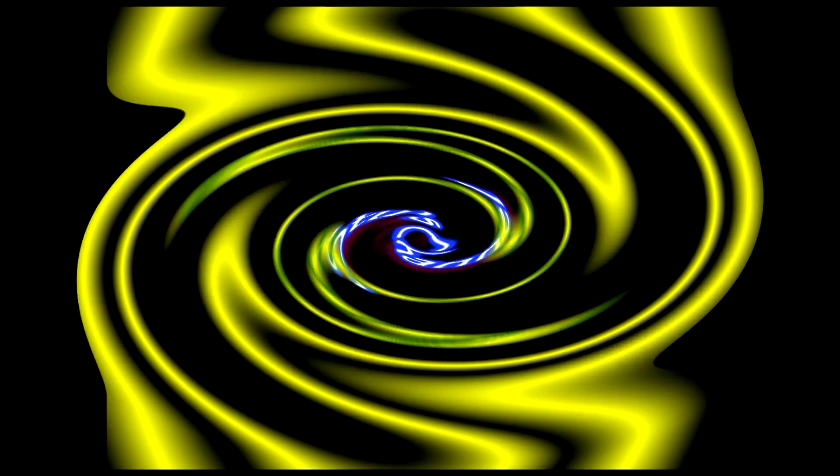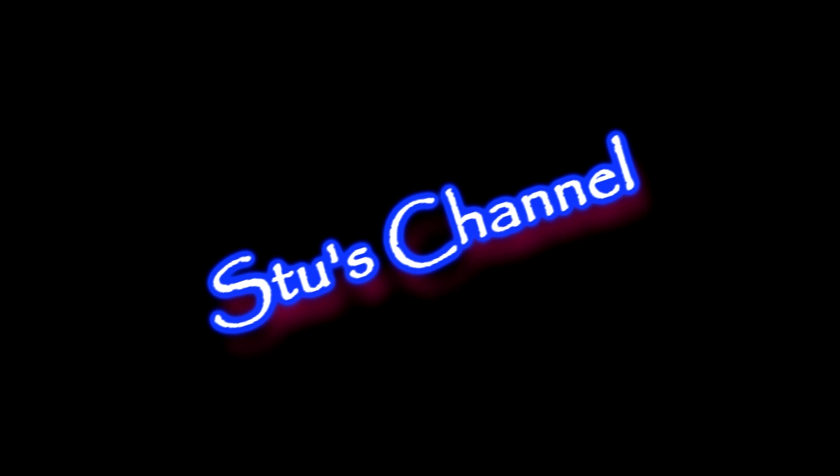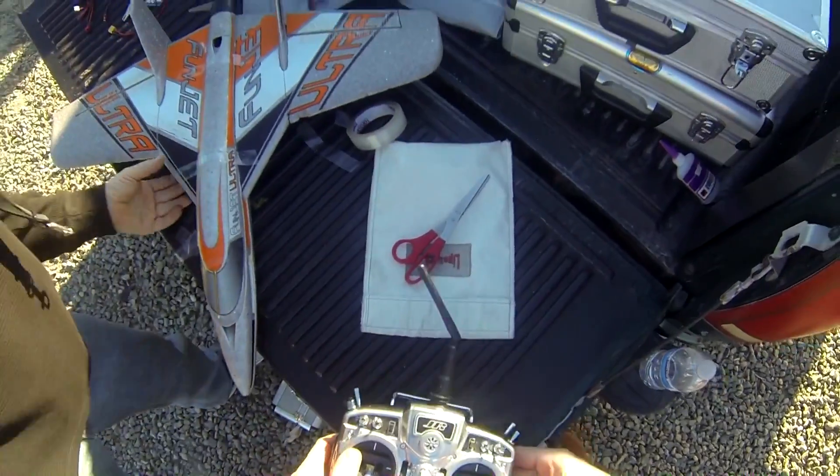You're feeling very sleepy and relaxed right here on Stu's channel. Two hundo.